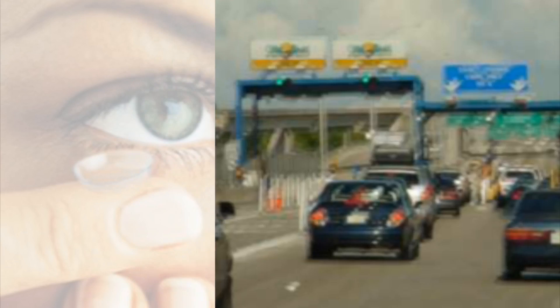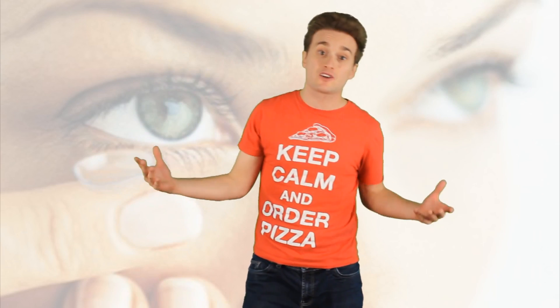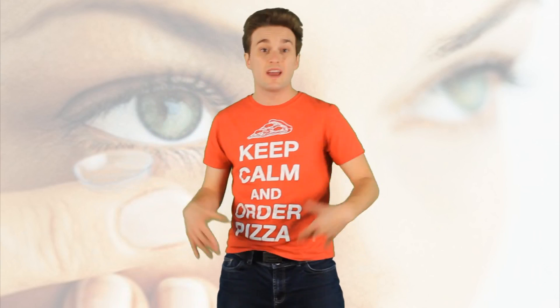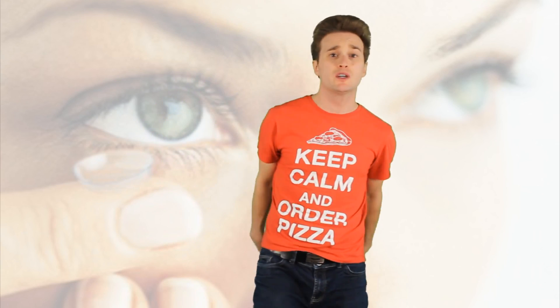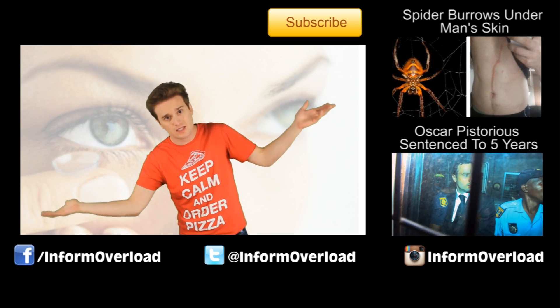So what if this thing doesn't work on you? Well, the fortunate thing is that this inlay, compared to previous inlays, is actually reversible. So if it doesn't work, you can go back to your glasses. I want to know from you guys: if you're in your 40s and you've got some blurry vision, would you get this done? Because that means you don't have to put on or take off glasses anymore.